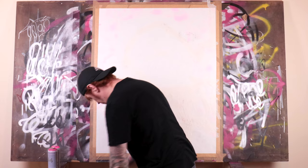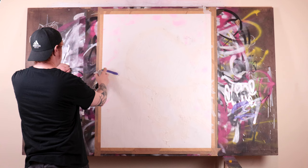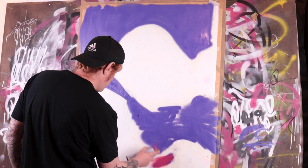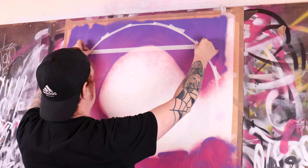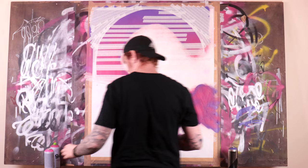Hey guys, welcome to the channel. I'm not gonna lie, I nearly had a nervous breakdown working on this piece. In a realistic world I would have pre-cut all these stencils and possibly used screen prints with some acrylic and a squeegee. However, I don't have a screen printing facility, I don't have a squeegee, and I only have a few acrylics, so I decided to take on the mind-boggling task of building up all these layers just using some masking tape and a cutting knife.